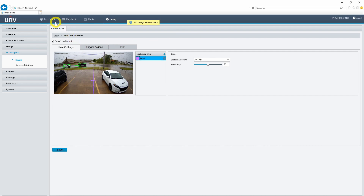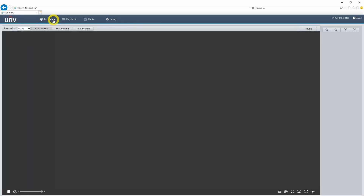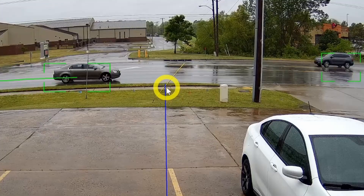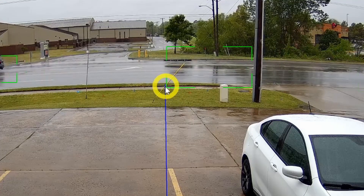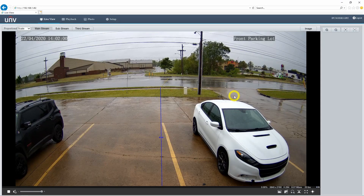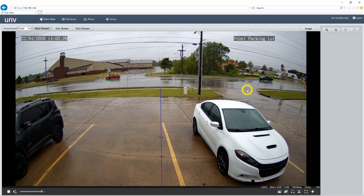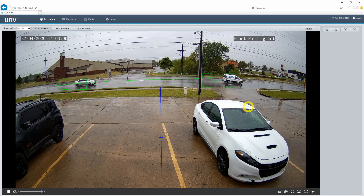Let's save that and head to the live view. Here is my line crossing and it extends just a little bit past the sidewalk. We still get the green boxes around the cars as they appear on screen because the camera recognizes that something is moving. But as the car passes that blue line, it doesn't actually cross the line, so the box remains green. If the cars were actually triggering this line detection event, that box would turn red. I'll go ahead and leave this line crossing enabled for a couple of days just to see what kind of footage we get.